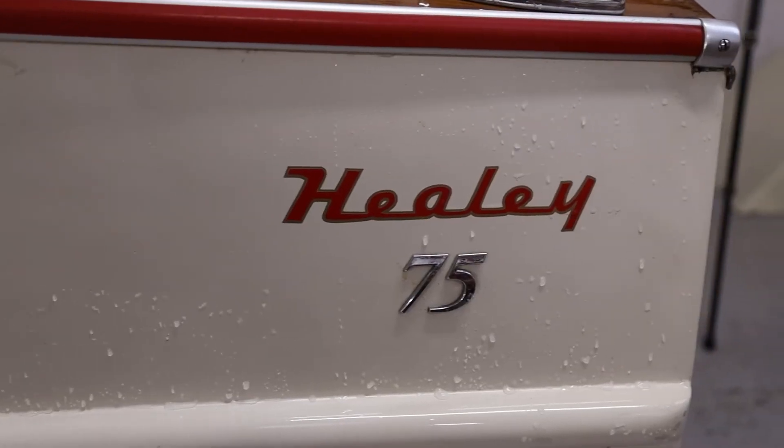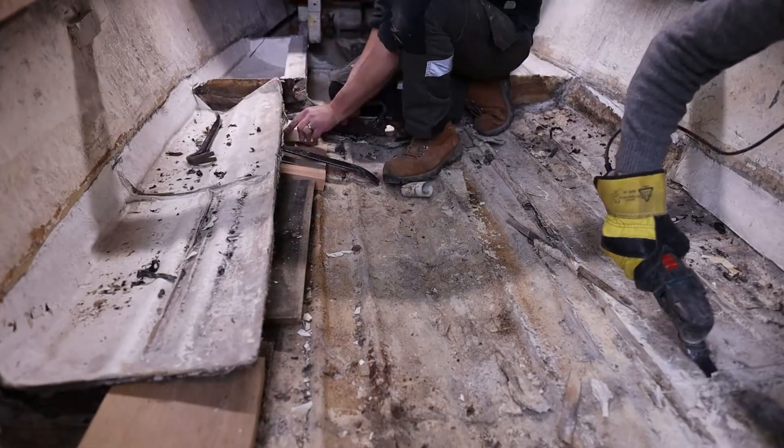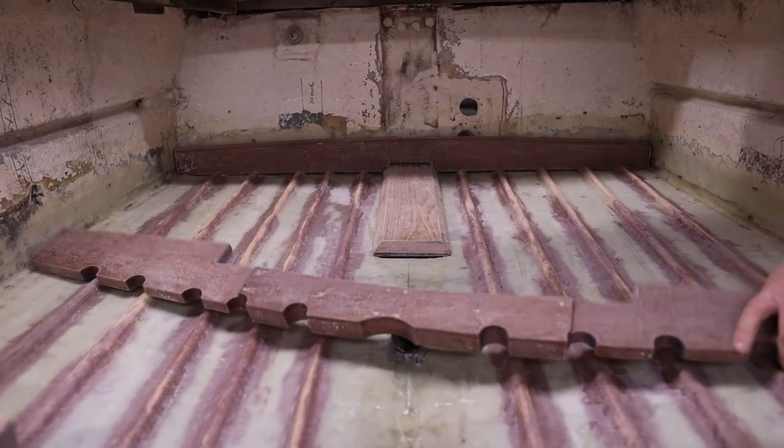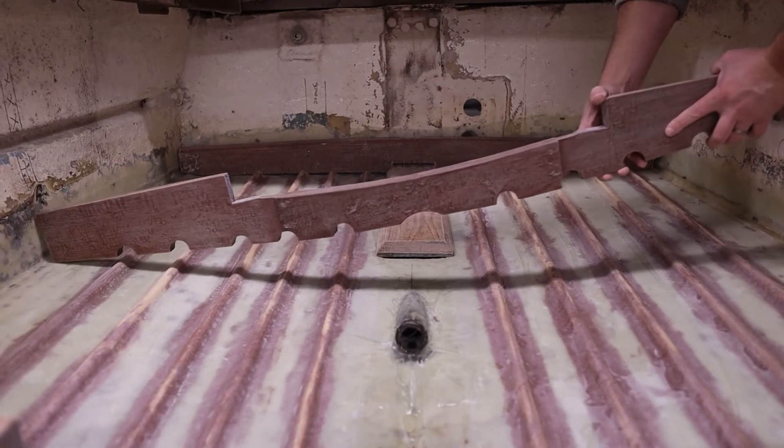Welcome to Danley Boat Building where we're currently restoring a boat built by the Austin Healy Car Company called the Healy 75. If you're new to the channel, make sure you drop back and check out some of the previous videos we've done on this boat, where we've been stripping out some existing repair work and patterning parts with a view to replacing all of the internal woodwork. In this video we're going to be installing the frames and stringers that we've built previously.